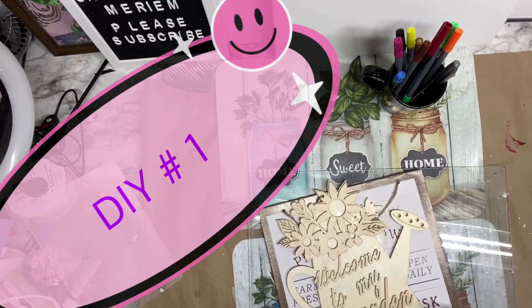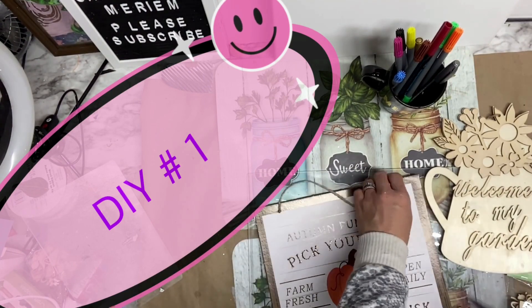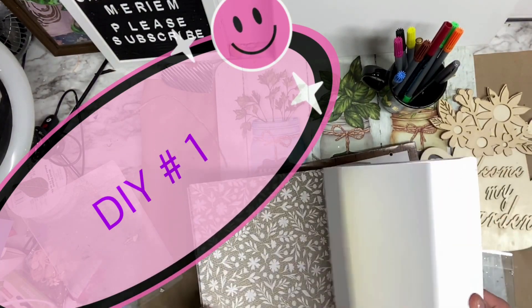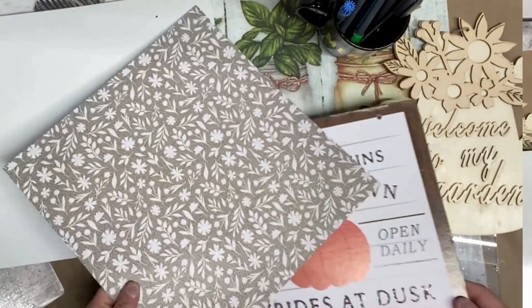Spring is just around the corner and I am excited to share with you these two beautiful DIY projects that will brighten any room in your home. In this video we will show you how to create two beautiful wall decors using wood that you can find at Dollar Tree. For the first one we will be using this wooden wire can and this square sign that we got from Dollar Tree.